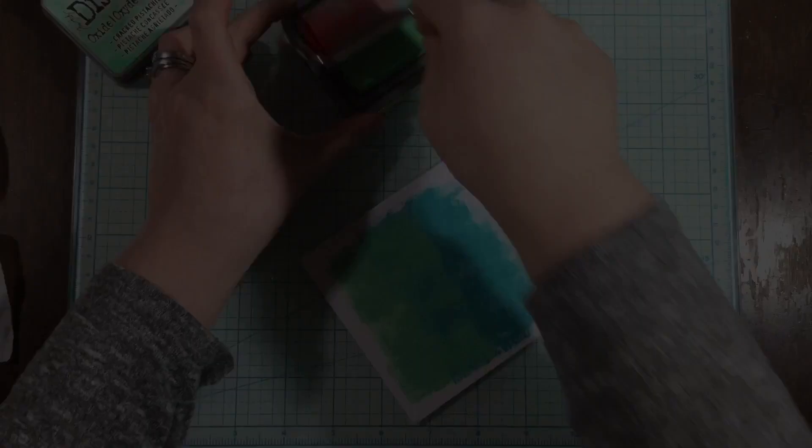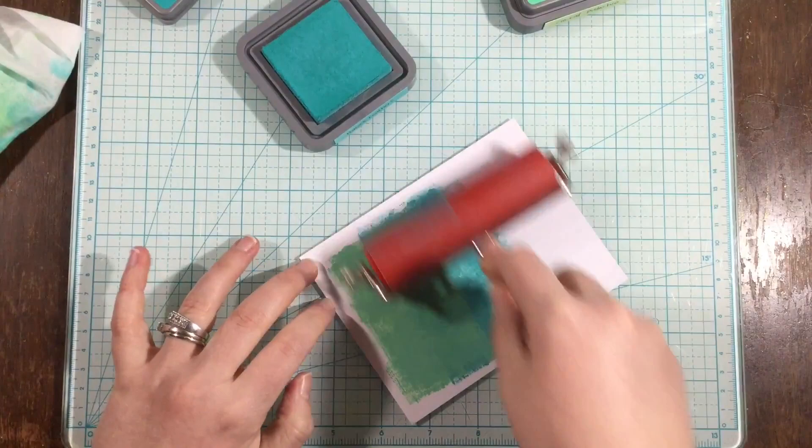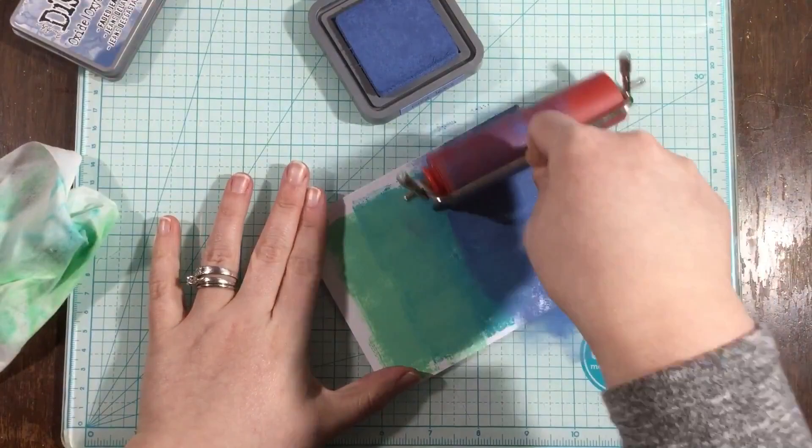I'm going back and forth with the brayer into the ink pad and then onto my cardstock. Honestly I like how the piece turned out in the end, but I really liked the texture I was seeing early on. By the time I was all done, I had brayered and pressed so hard that I lost all of my texture. So I do encourage you to not brayer as much as I did — you're going to see me make a couple more cards to get the look I was more going for.